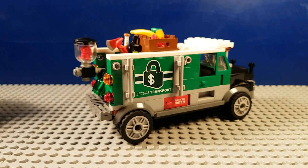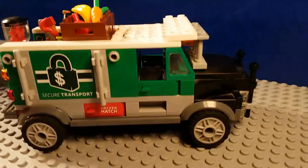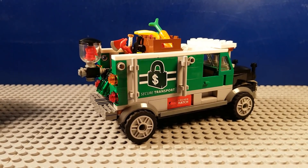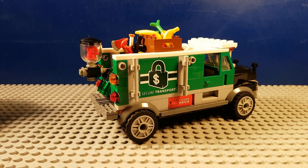This is supposed to be like a transport truck for transporting food and weapons and stuff. As you can see, I like this one and it looks pretty good. So that one's done, let's move on to our next one.